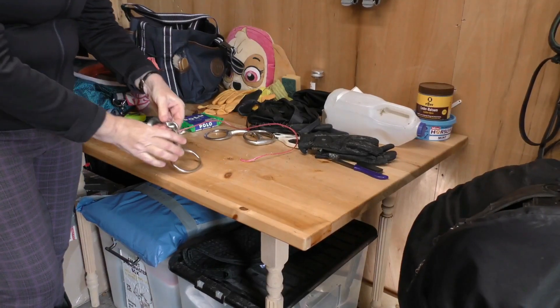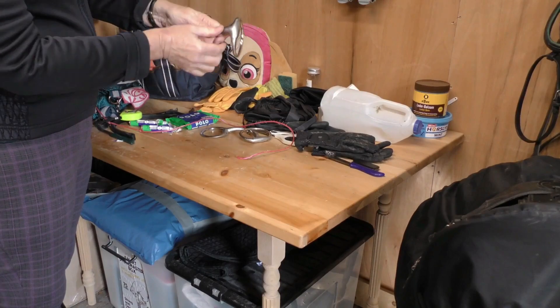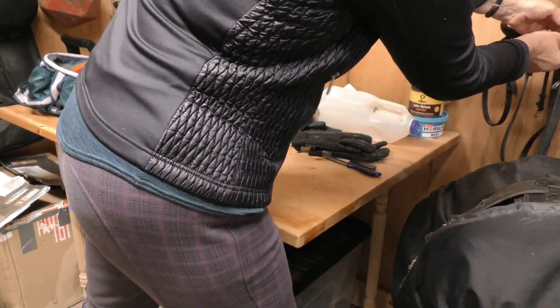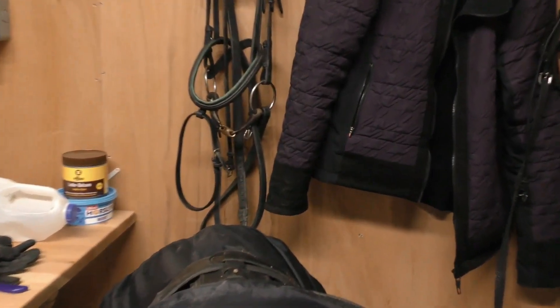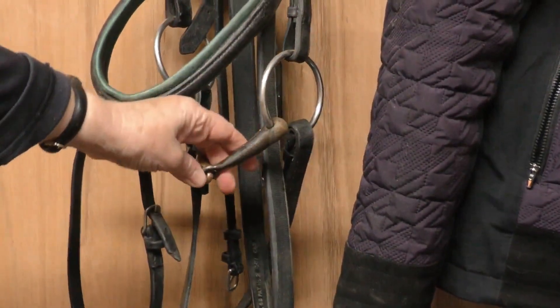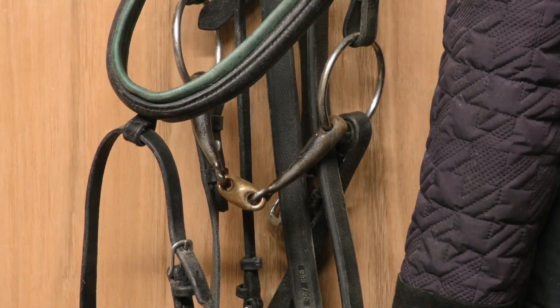This is an egg butt snaffle — the old-fashioned type, this is what I grew up with — the joint in the middle. I like the egg butt because it doesn't catch the mouth like a loose ring can. With a loose ring, if you're pulling a lot or it's a bit small, it can trap their mouth. I like this bit — it's fairly thick which means it's a milder type. She will have one of those sweet iron bits like Faroox and Apollo, because they like the taste of sweet iron — it goes slightly rusty and they like that taste. I also like that it's double-jointed so it doesn't push up into the roof of the mouth. But this bit is just to get her used to something in her mouth — it'll be perfectly all right.